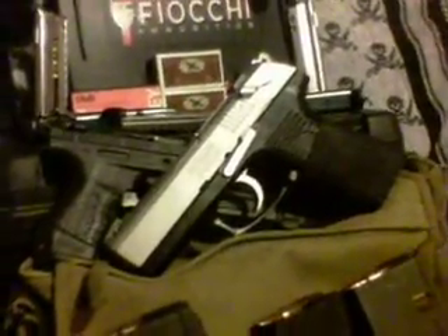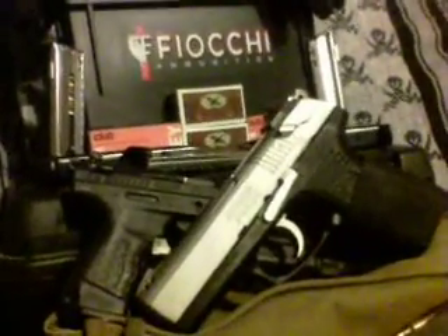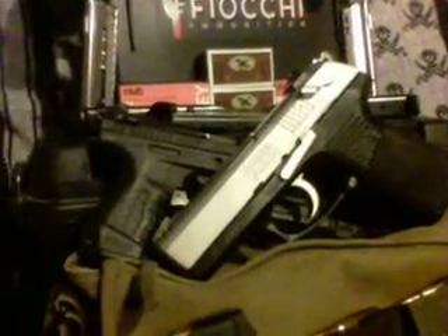Honestly, I've bought over a hundred shotgun shells through them. They seem to be fairly reasonable in prices. Everything I've ordered from them has either been in stock, you know, came in quick.